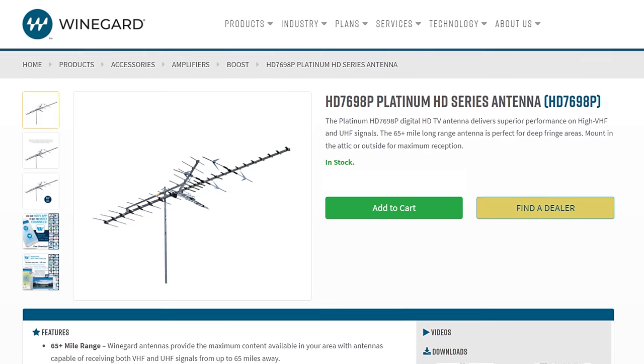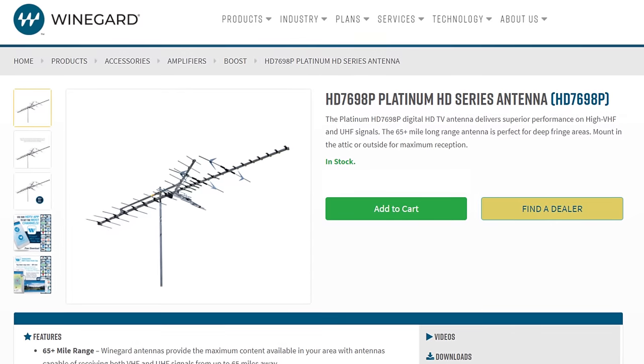Hey everyone, it's Tyler, the Antenna Man, and today I'm going to review the Weingard HD7698. It's a large directional antenna that claims a 70 mile range. How well does it actually work? Stay tuned to find out.